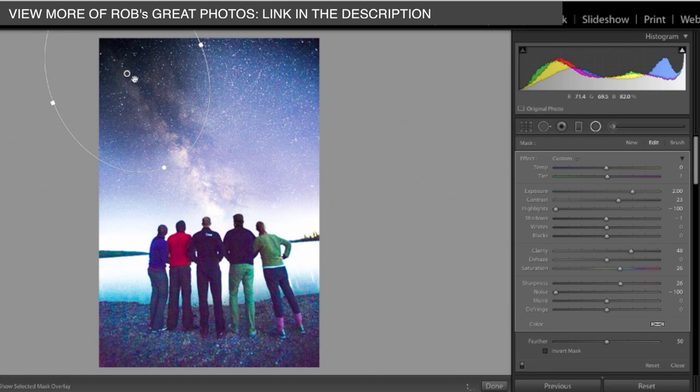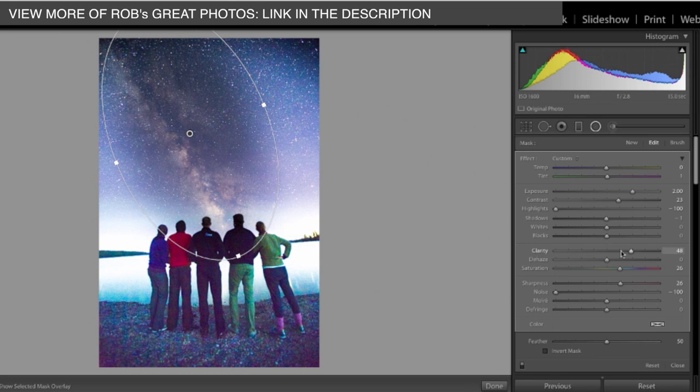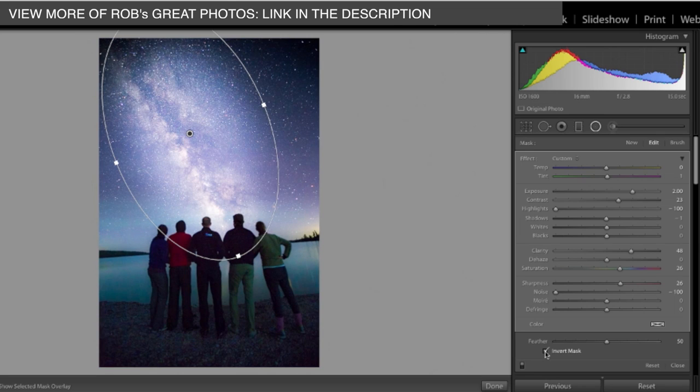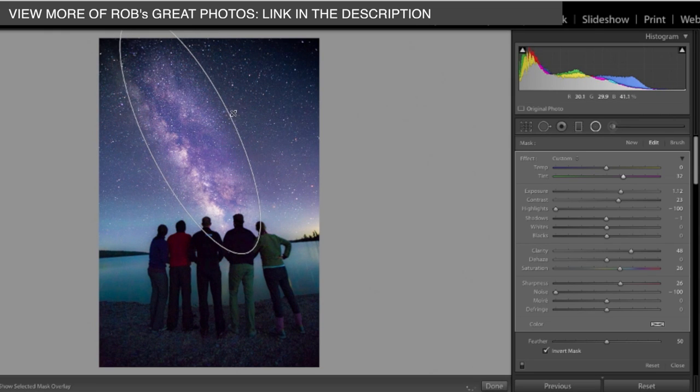I'm going to drag it right over the Milky Way, something like that. What it did is go the wrong way, so I need to invert that mask so it's on the inside. As I brighten it up it brightens, and I think what I want to do is make the Milky Way a bit purple because I think that looks cool, and I'm going to feather these edges quite a bit — not too much, just a little bit there. I like that a lot.